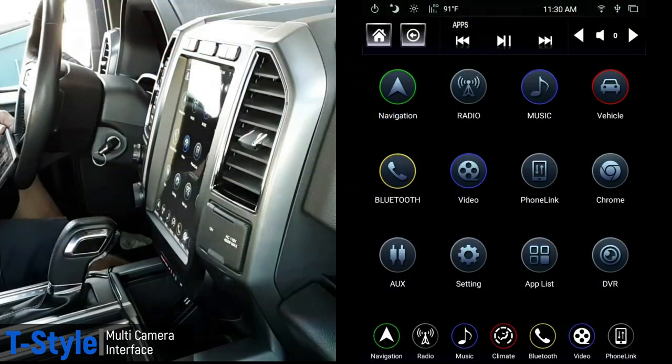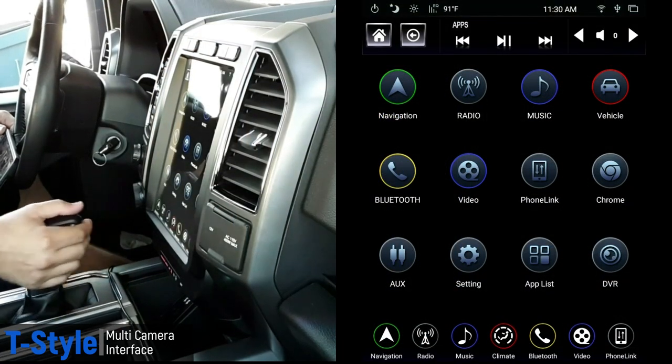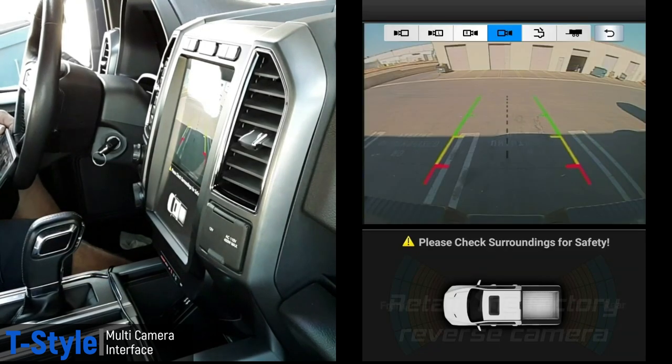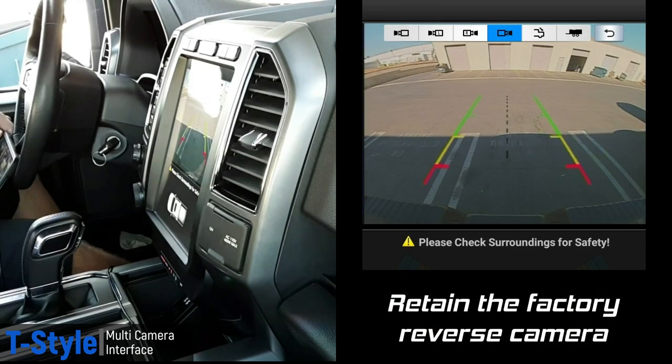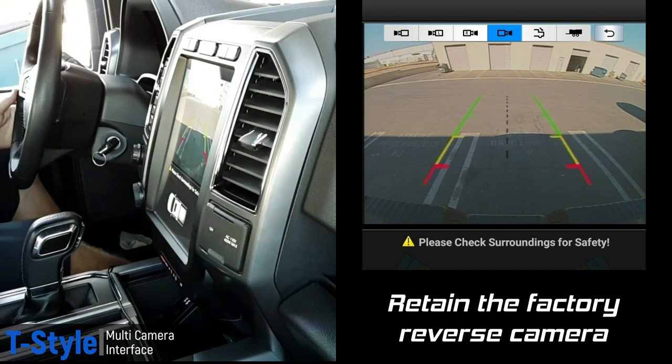Let me show you how it works with a split screen. If I put the truck in reverse and back up, there's the factory reverse camera — the one looking at the hitch — and you can see the active guidelines are still there. Turn the wheel and you still have the dynamic movement lines.